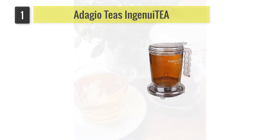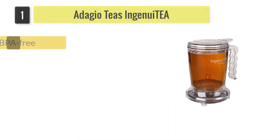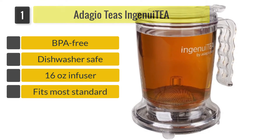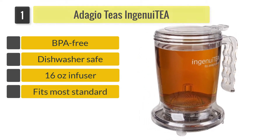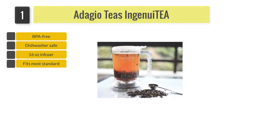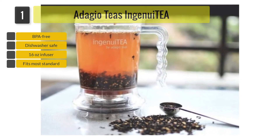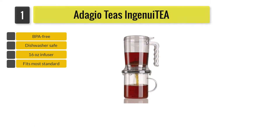Number one: Adagio Teas Ingenuity bottom-dispensing teapot. Designed to sit on top of the cup, you add tea and water to the top of the Adagio Teas Ingenuity 16-ounce pot, and the tea will then drain through the bottom of it and into your cup. The bottom of this pot has a mesh to prevent leaves from falling into the cup.